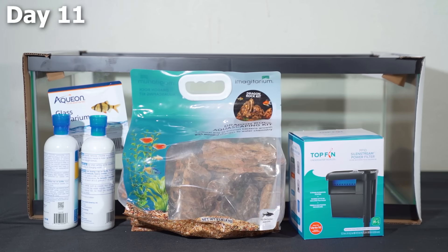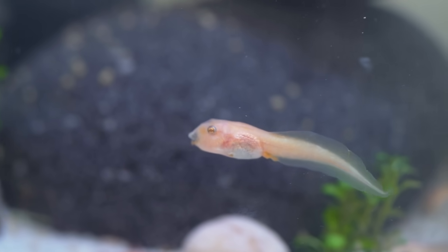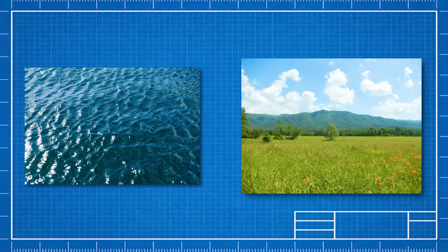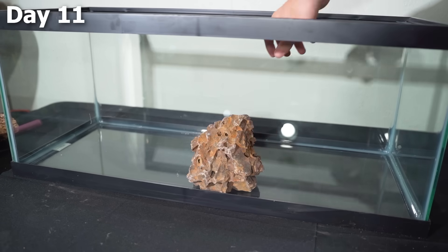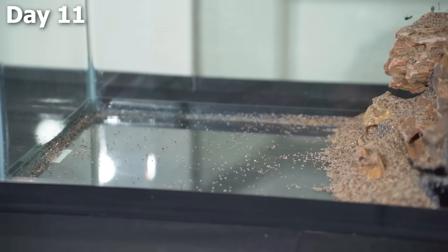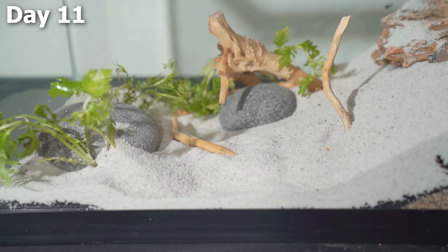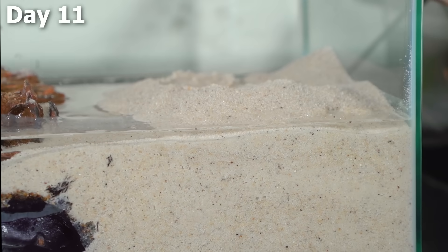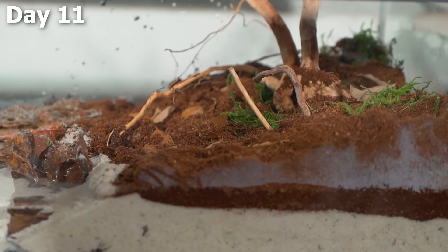Without wasting time, I got out a new 20-gallon tank and a few different types of supplies to make a new home. With this second enclosure, we're still going to have a water area so the tadpoles can swim around, but we're also going to have a land area so that when the tadpoles have their arms pop out, they can start hunting for insects on land. I started by putting a wall of rocks along the middle and connecting it with some water-safe spray foam. On the left side I recreated the first tank with soil, sand, and decorations, then filled it with water. On the right side, I put dirt, sticks, moss, and stuff like that.